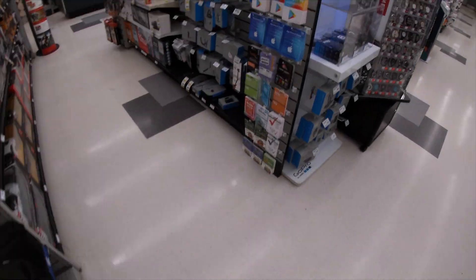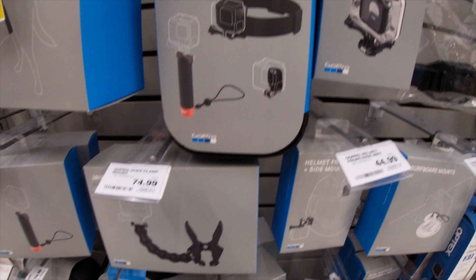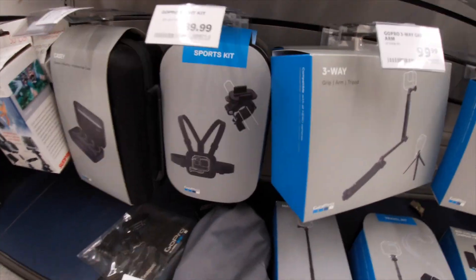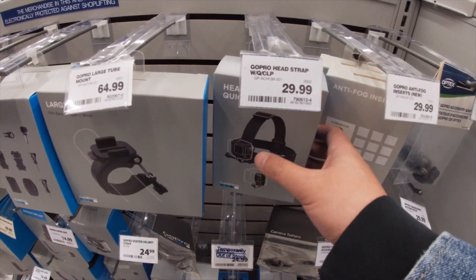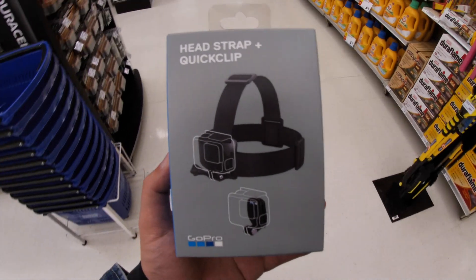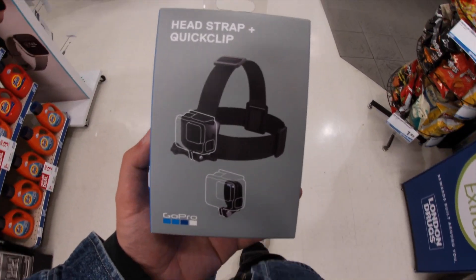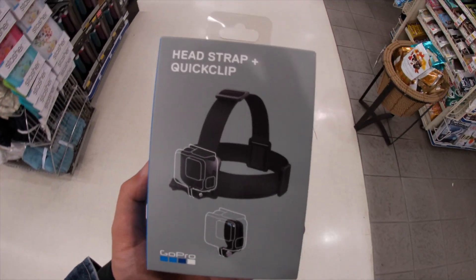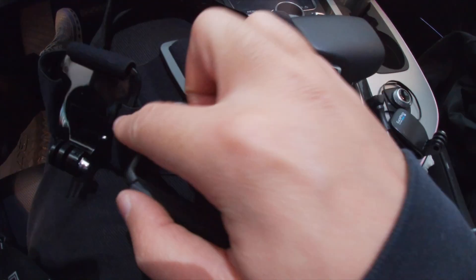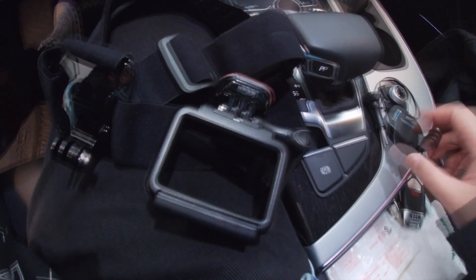All right, let's see which one should we get. This is like the head one, this is the chest one. I think we got a cheaper head one over here. Let's just get the head one for now, and we'll get more if we need other ones. So I guess I take this off, put the GoPro in there, and strap this on — then we're good to go.